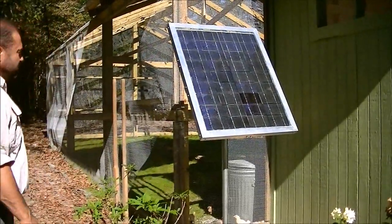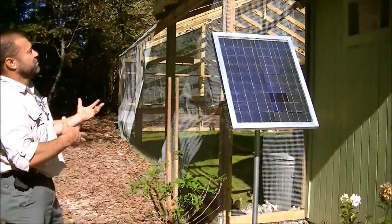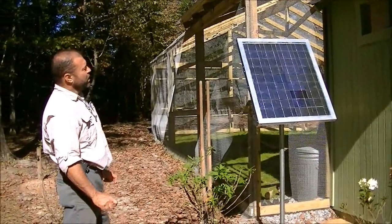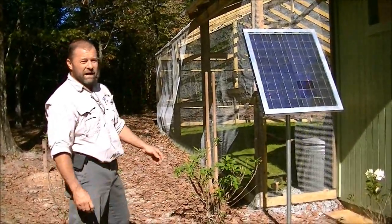We'll get everything wired up. I'm going to keep all my controls, batteries, and everything on the outside of the coop and out of the weather. We hose down the inside of our coop every so often, so I didn't want to put anything on the inside and worry about it getting wet.